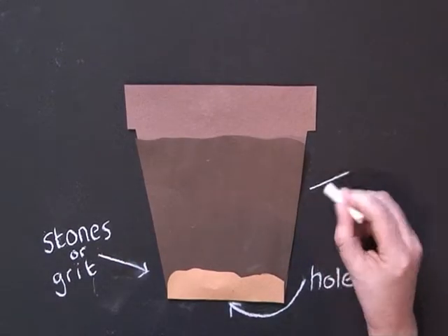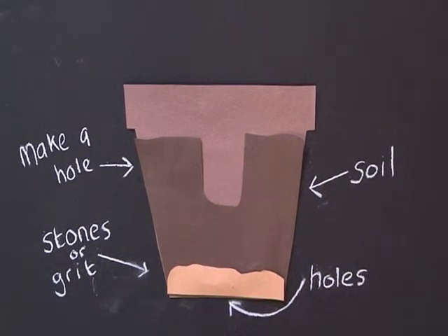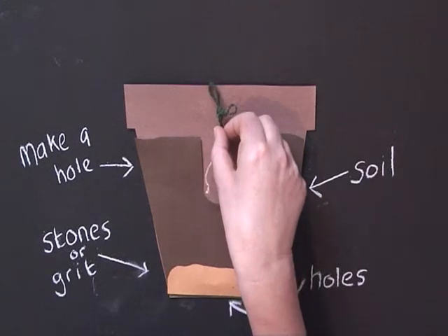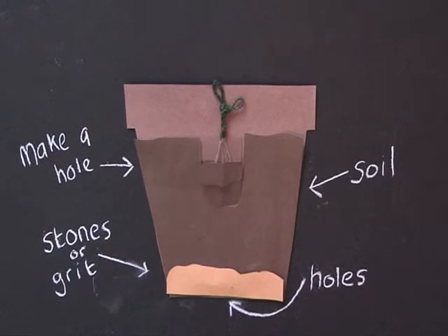Fill the container two thirds full with soil. Make a hole in the soil and carefully place a seedling in. Cover the plant up to the leaves with soil. Water your seedling well.